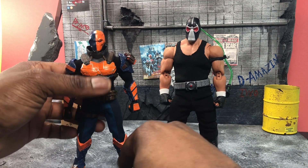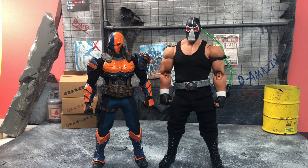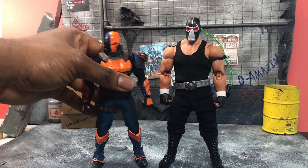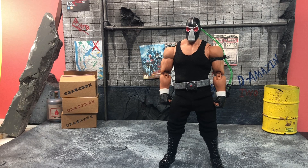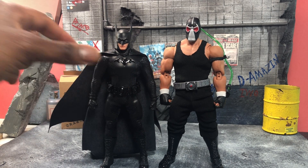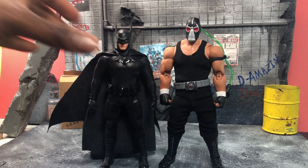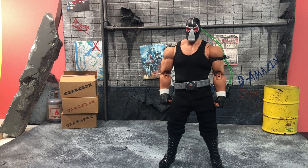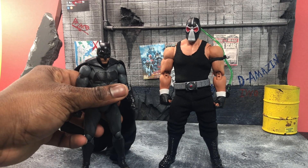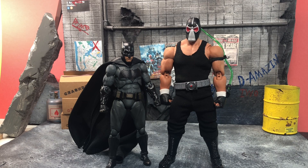Here he is next to Deathstroke from Mezco — build and body wise they actually work really well in height comparison. Here he is next to the Extended Night toy fair Batman from Mezco — he's bigger, not much bigger, but big enough to show he's realistically a guy who can tower over Batman. And here he is next to an SHF Batman, in case you want those super proportions where Bane completely towers over him.